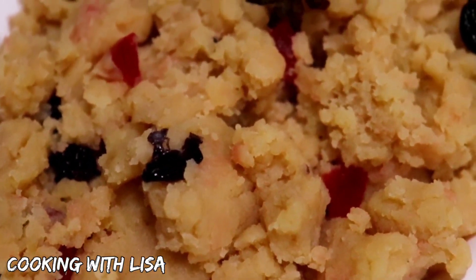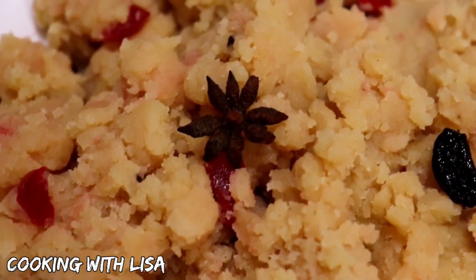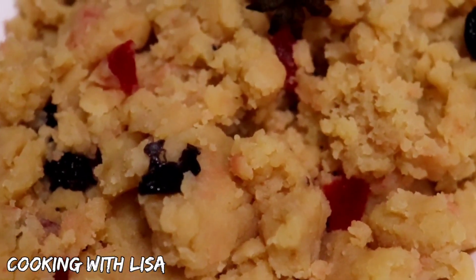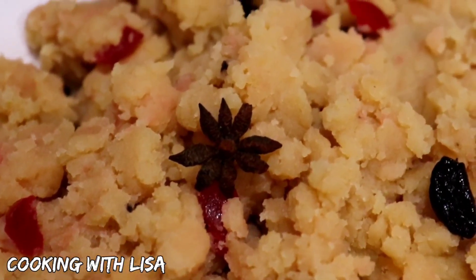Hi guys! Welcome back to my channel, Cooking with Lisa. In today's video, I'll be showing you my take on how to make parsad. Parsad is an Indian dessert made in a lot of countries of this world, including Guyana where I'm from. This dessert is usually served at Hindu weddings, Bhujas, or Jandis.